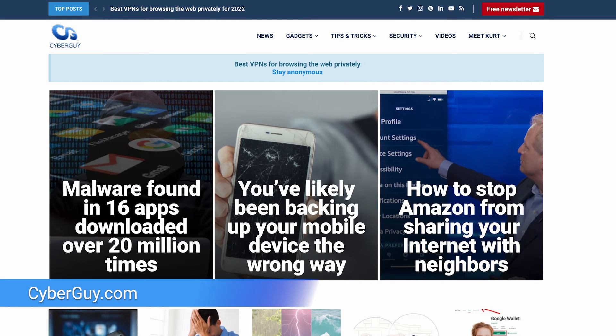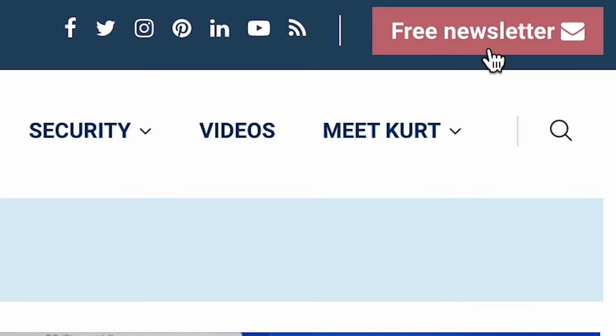For more tips and tricks on how to make using your tech easier, head to cyberguy.com and sign up for my free newsletter.